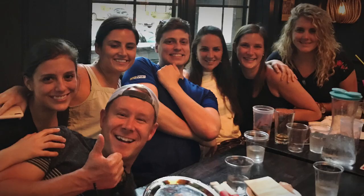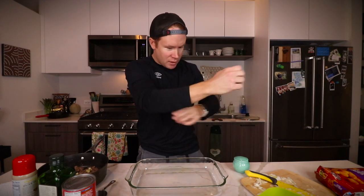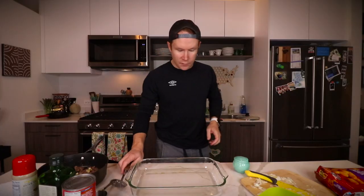Tina, remember that time you won that minute-to-win-it trophy? It was a wild day. My friends and I get together and just play minute-to-win-it games. Now we're going to spoon this meat mixture into the baking dish — the oven's about to preheat, you'll hear a beep, don't be alarmed.